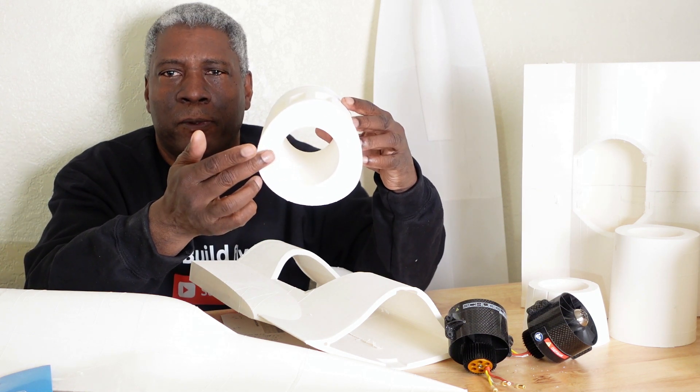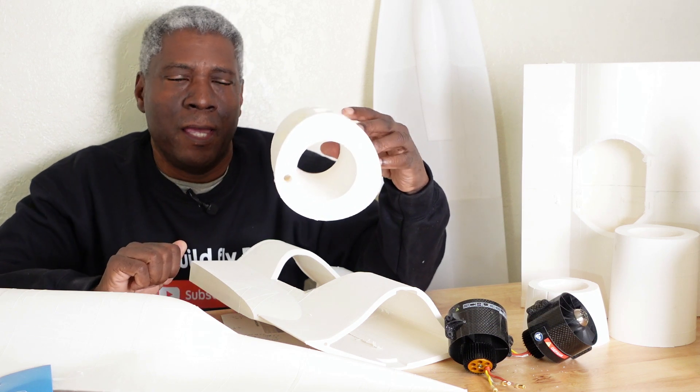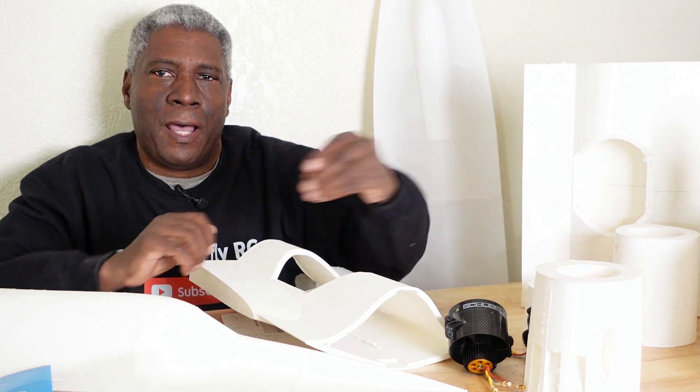It's highly detailed with these indentions and everything throughout. It uses carbon fiber rods that go throughout here as well. Now on my channel I've shown you guys how to design an SR-71 — you can go back and look for that video. It's not very difficult to model this jet.